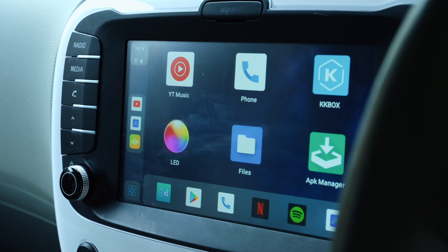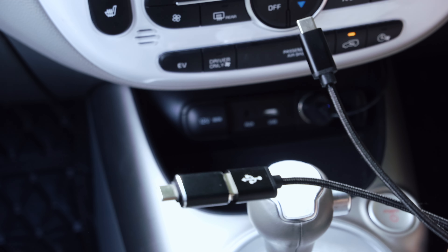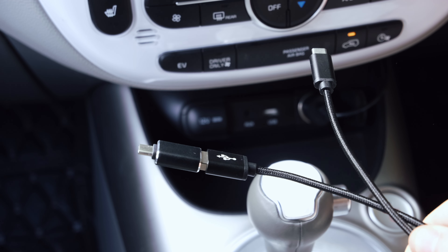What's great about this device is it is pretty much plug and play. Simply plug it in and everything begins to work. It allows you to convert CarPlay from wired to wireless and also supports wireless Android Auto and full Android.